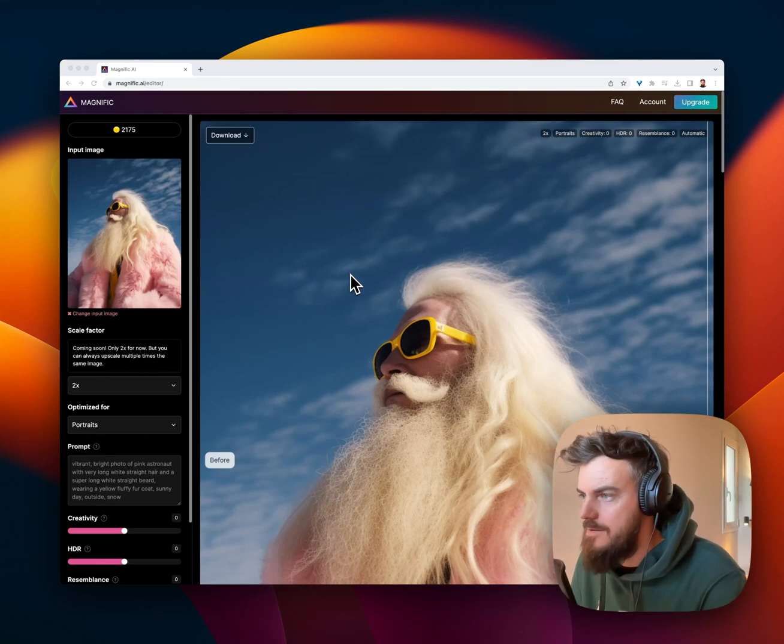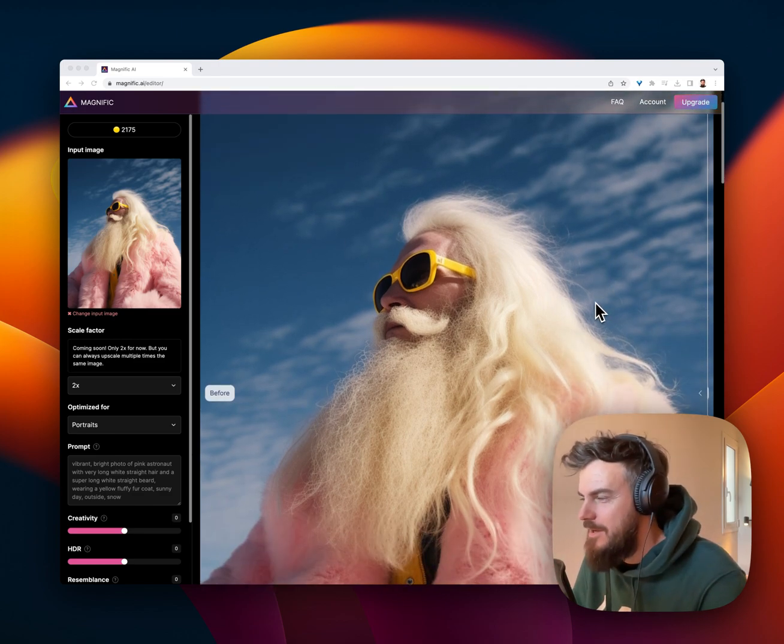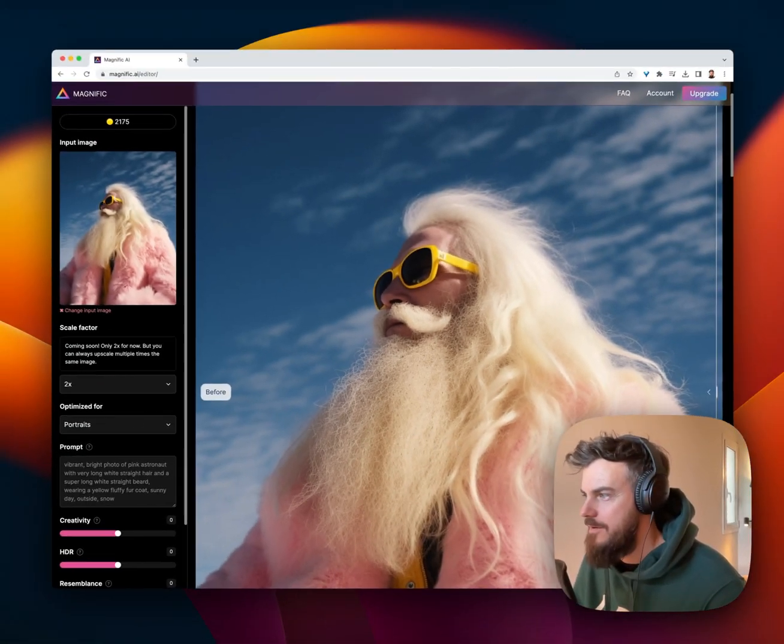Let's give Magnific a little try here. Anything that's this good, this crazy — look at this hair. It looks very AI generated. We can see, when we scroll in, we just see the repeated patterns here.